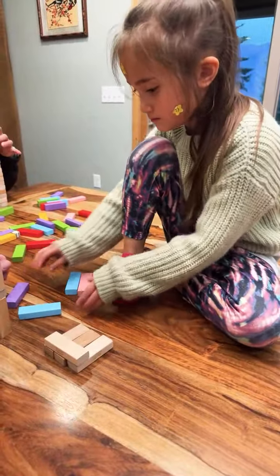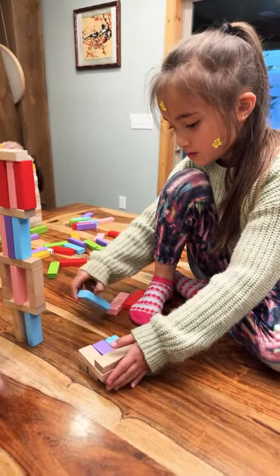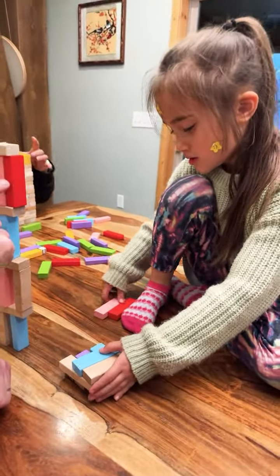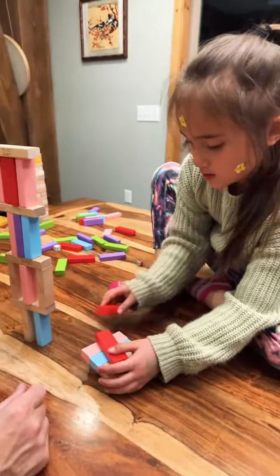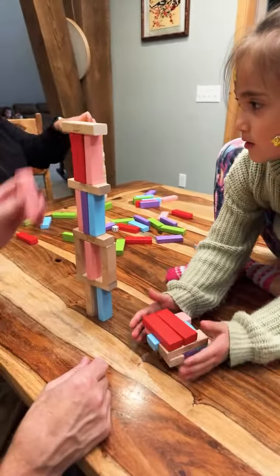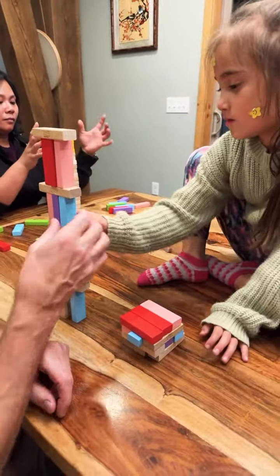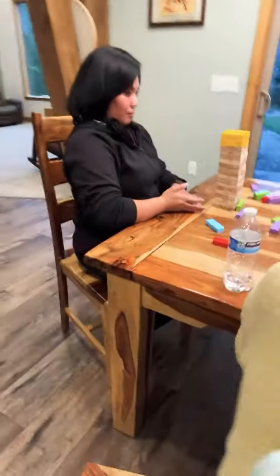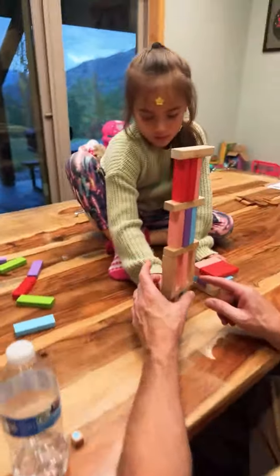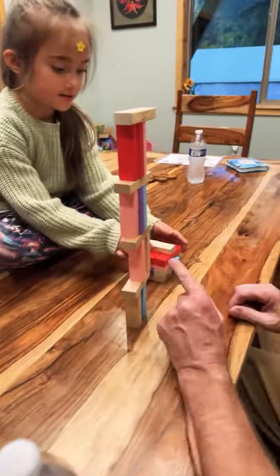Look, are we getting it? Oh, scary. Look at that. Yikes. Should I try to get the purple one out? No, no, no, no, no — it's going to fall. No, don't take that one. Look at that one out, take that one out.